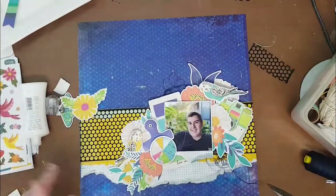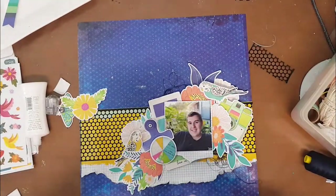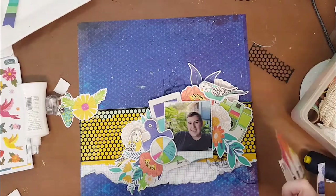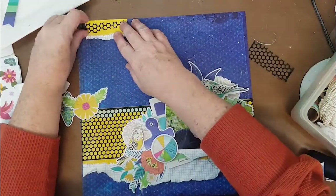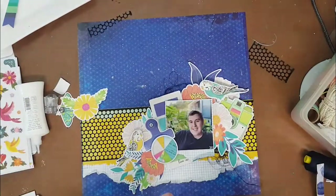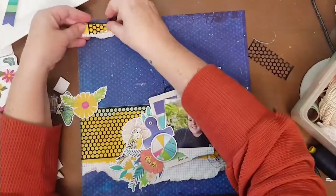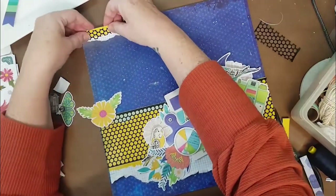I did try to give a little bit of depth here as well — I've popped my pieces up on foam. I even decided to use those budgie birds, because I'm not normally a bird person so I was a little concerned I'd never use them, but I really like how they turned out. Then I decided it needed a little bit more up on the top left-hand side just to give the page a little bit of balance.